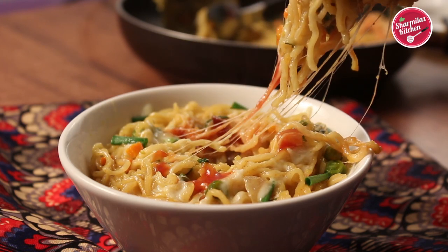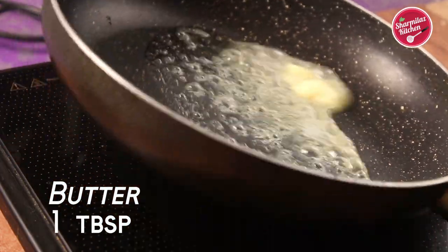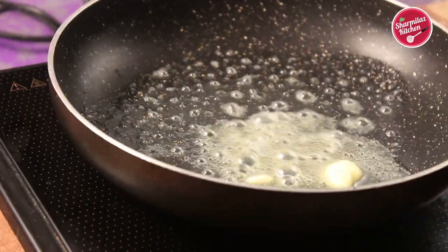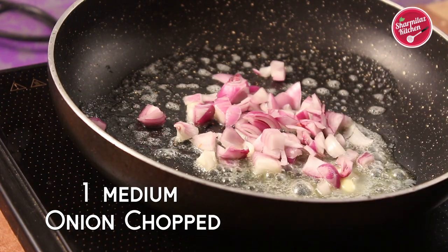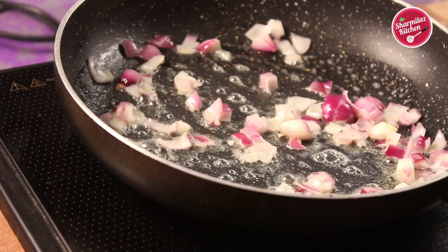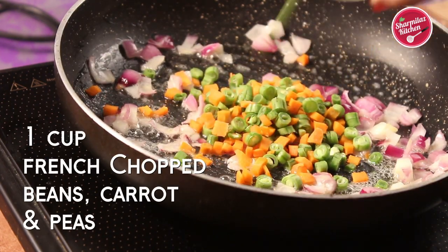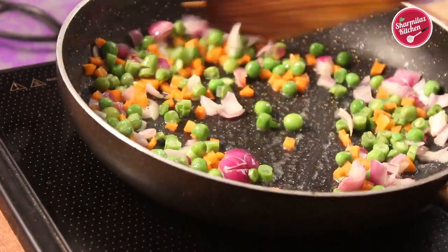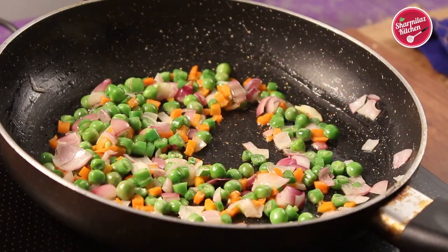So let me show you how to make this. Add some butter in a pan. When the butter is melting, add the chopped onions and give a gentle stir. Then add chopped vegetables like carrot, French beans, and green peas. Sauté the vegetables until slightly cooked.